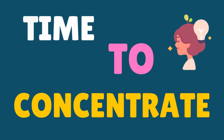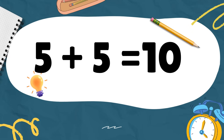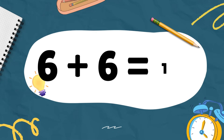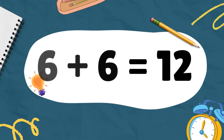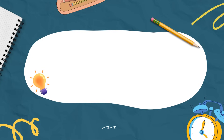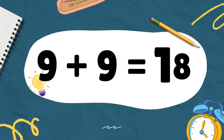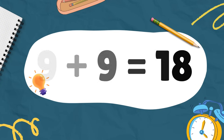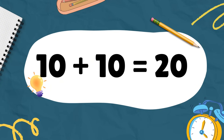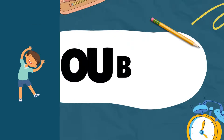Do not mix — concentrate. Five plus five equals ten, six plus six equals twelve, seven plus seven equals fourteen, eight plus eight equals sixteen, nine plus nine equals eighteen, ten plus ten equals twenty. Addition is easy!